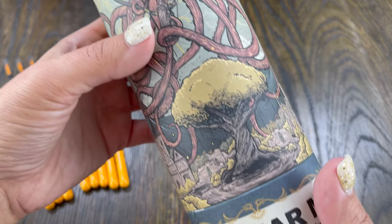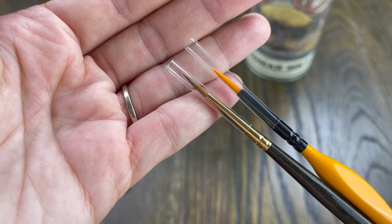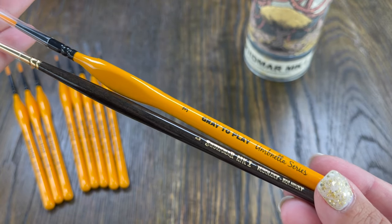They're synthetic brushes. And I think primarily you use synthetic brushes, although your Squidmar brushes are not. They are also a little on the shorter side too, so I tend to use those for detail work very frequently. Don't judge a paintbrush by its ferrule length.